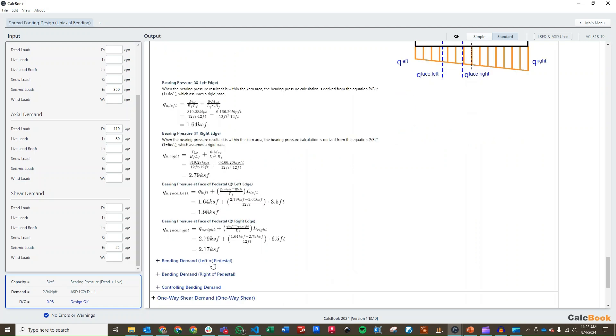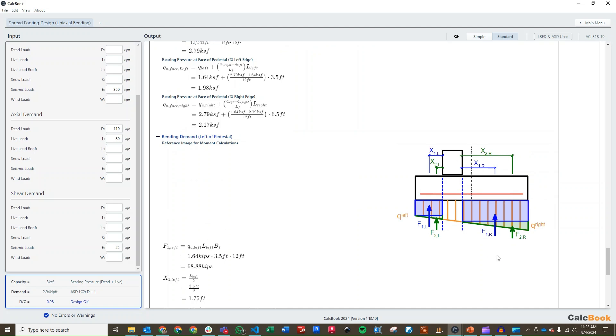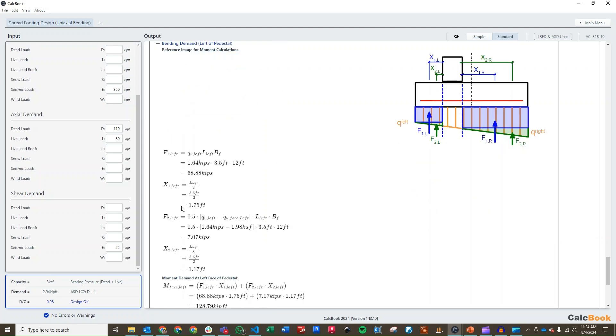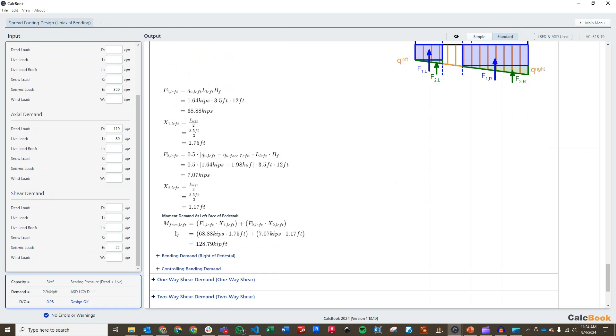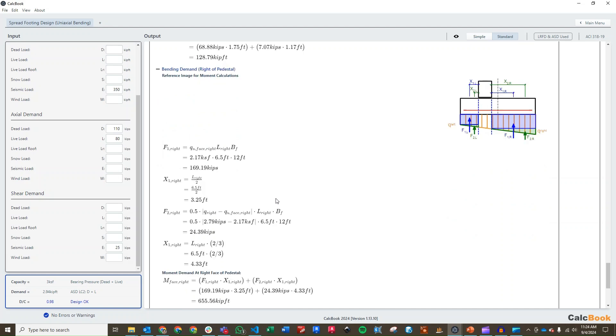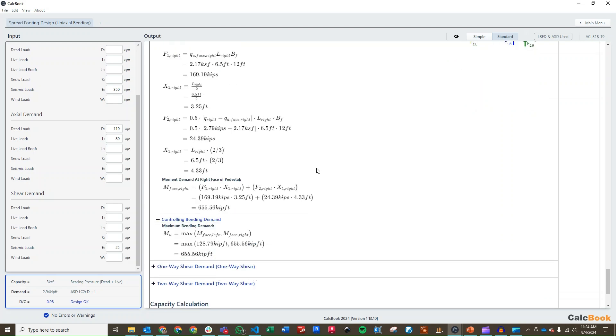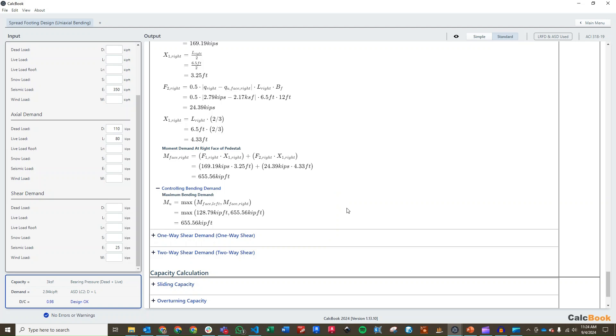From there we calculate the bending demand on both the left and right side of the pedestal. Our general diagram shows how we calculate the force of the bearing pressure diagram and the moment arm to the centroid of those areas. We calculate F1, X1, F2, and X2, giving us M left of 128 kip-feet. Then we calculate bending on the right side of the pedestal — same approach — and that gives us M right of 655 kip-feet. The controlling demand is obviously on the right side at 655 kip-feet.